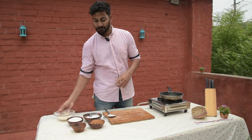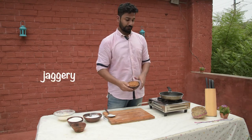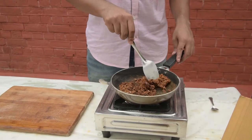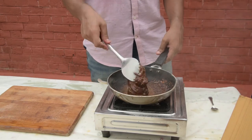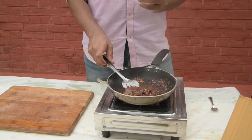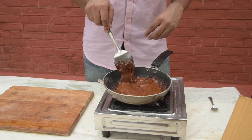In the meanwhile, let's melt our jaggery. Jaggery is a very good substitute for sugar. We use jaggery because it makes the recipe healthy, and it also works as a binding agent. Our jaggery has melted well, but we need a little bit more time before we pour it.